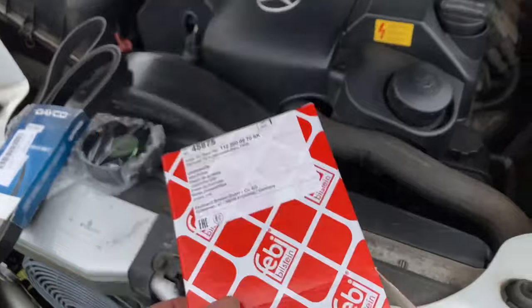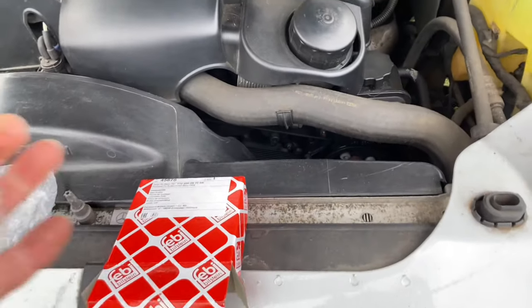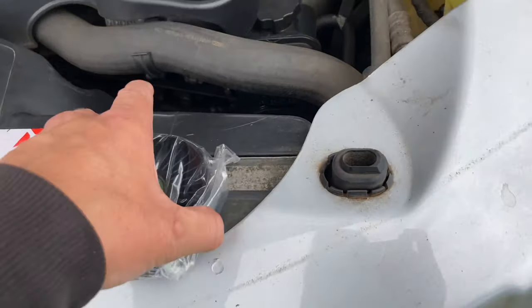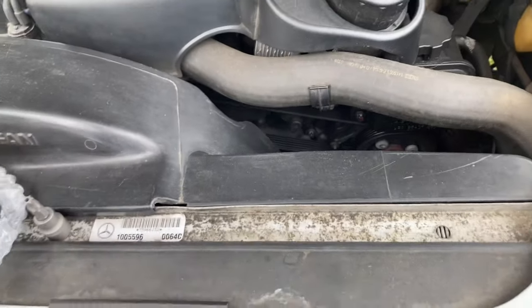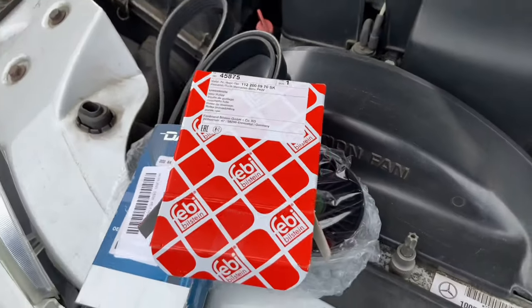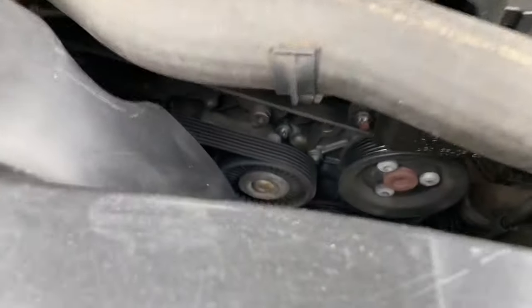Part number 45875. Look at that — it looks exactly the same. Up to that little trick by these manufacturers — they don't want people doing their own jobs on cars. This only cost me £10 by the way. £10.